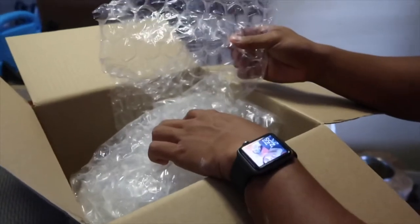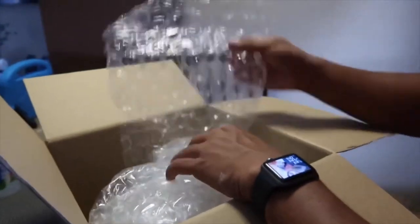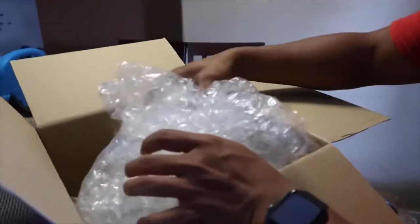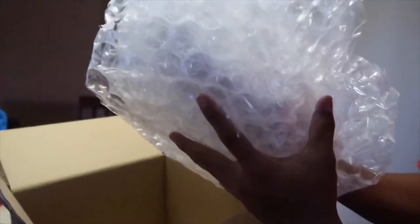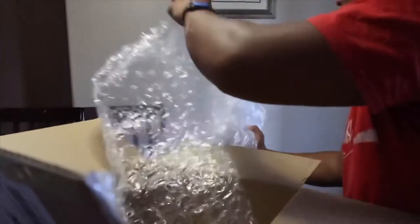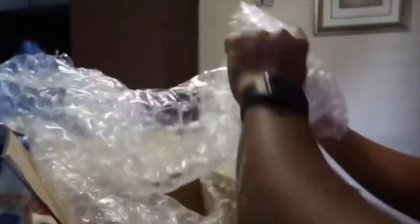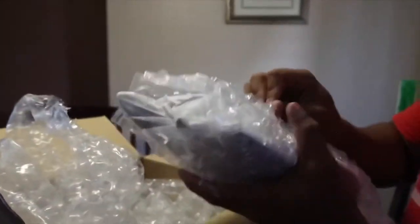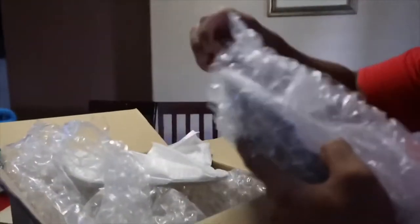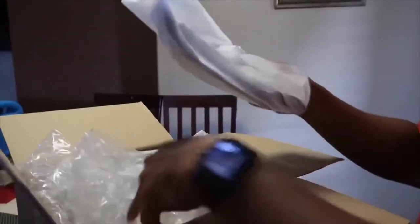So I ordered some bubble wrap. Let's take a look — one there, one there.